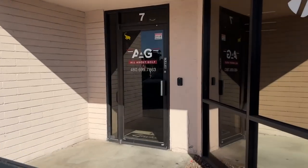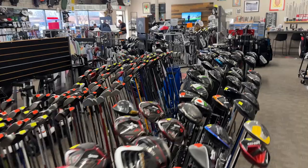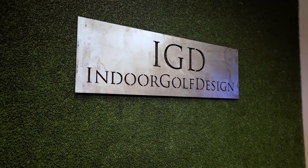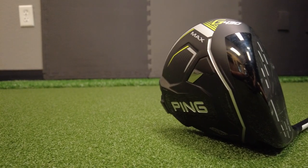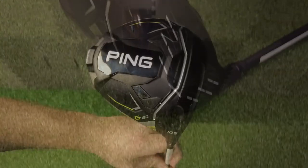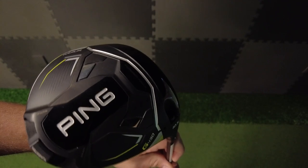Big thanks to our friend Todd at All About Golf out in Tempe, Arizona for hooking us up with the Ping G430 — if you're out there, check them out. And a really big thank you to Indoor Golf Design for letting us use this amazing indoor golf simulator. I'm blown away with the Ping G430 driver — it's definitely going on my list for this season, and I would highly recommend it to anyone looking for an upgrade or a reliable club. If you're looking for a launch monitor that won't break the bank, check out the video where we put the Garmin R10 to the test.